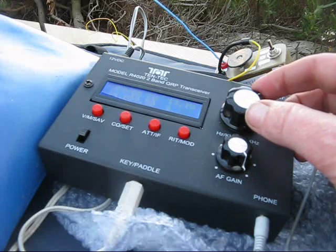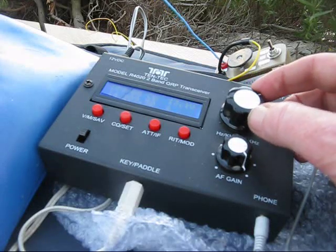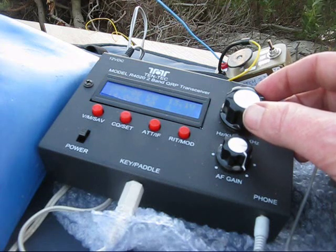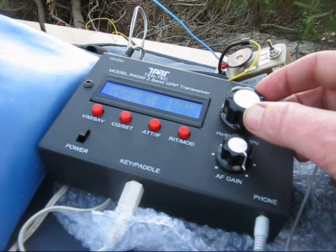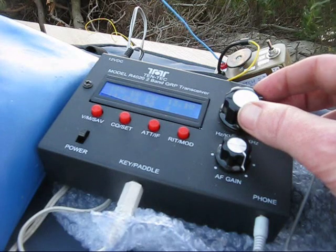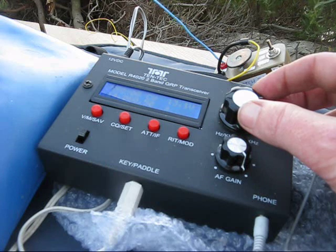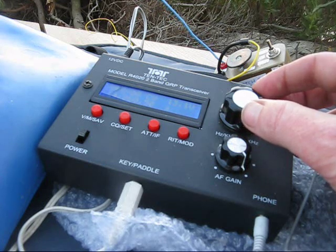With the tuning steps, you can either go up by 1kHz increments or 100Hz increments. There is nothing finer unless you use the RIT. There are also 100kHz steps for big band excursions, like going from one end of the band to the other, or for general shortwave listening.